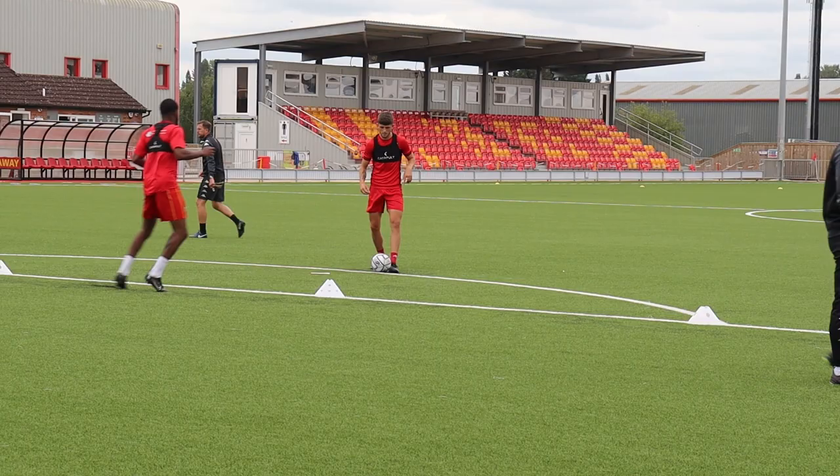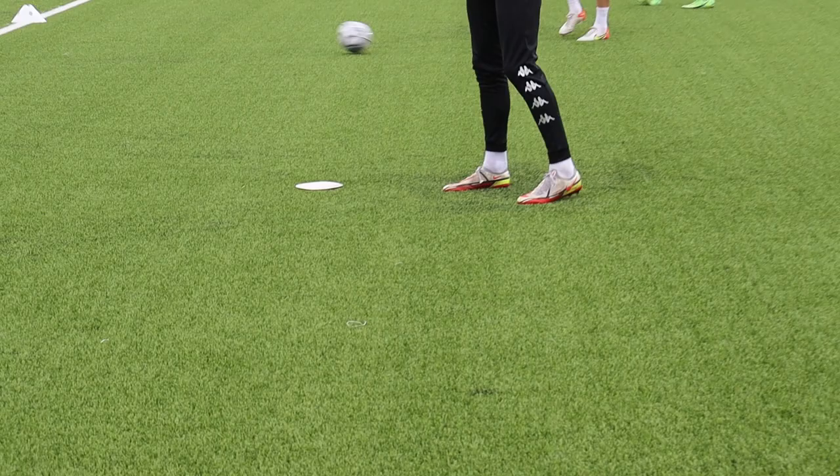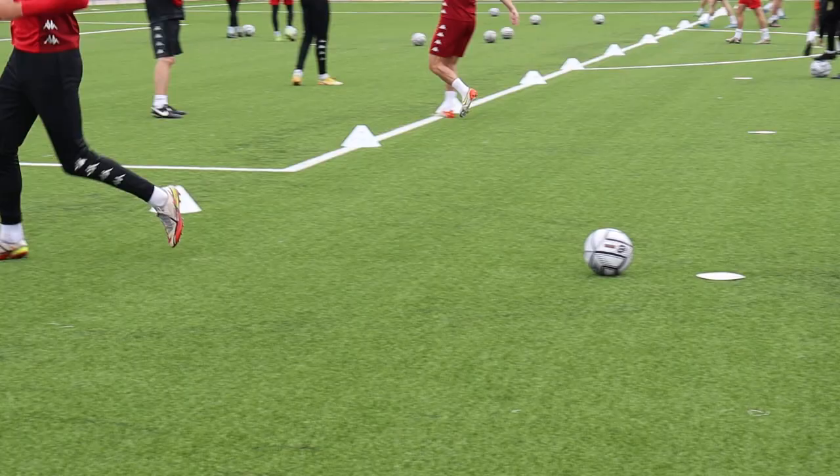Across, move. Across, move. Good. Be careful of that pass, Mitch, yeah. Get ready for that whistle. Explode out of here. Let's go! Straight in, then. Come on, come on.